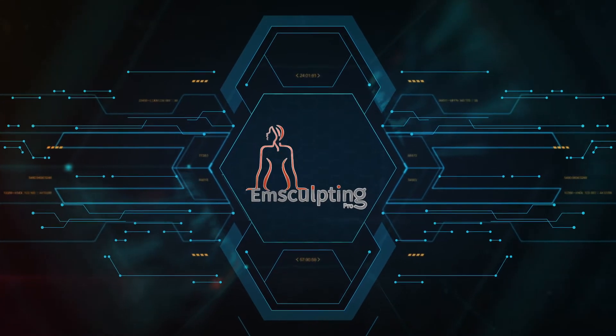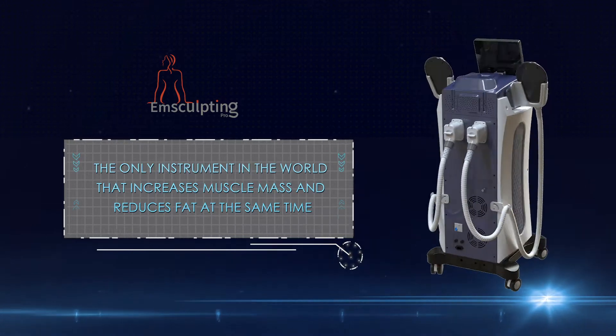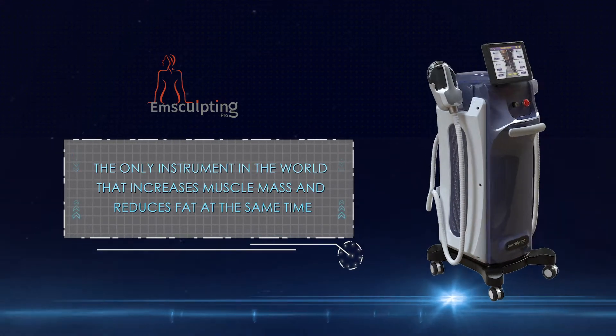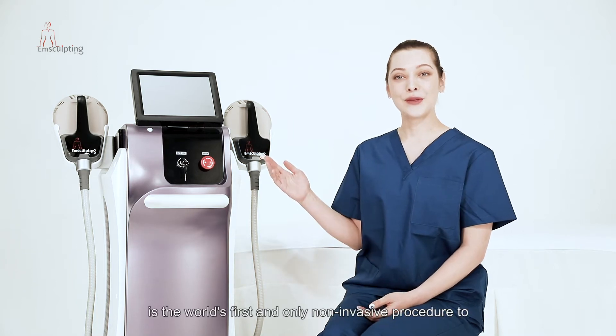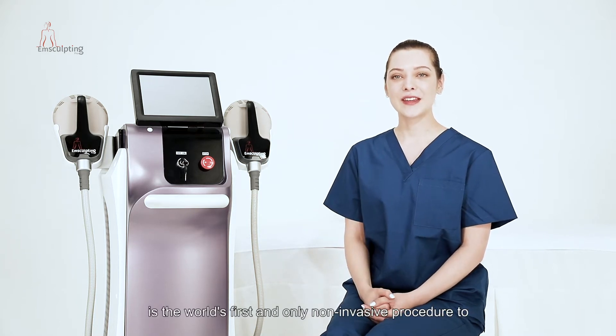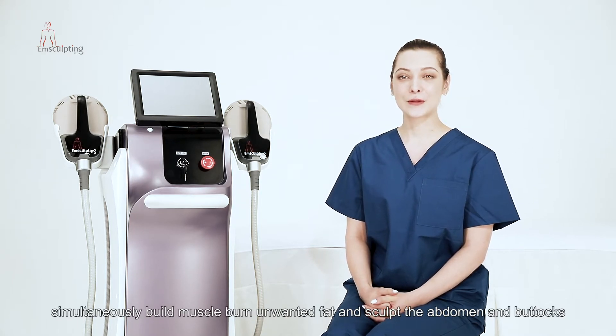M-Sculpting Pro — the only instrument that increases muscle and reduces fat at the same time. M-Sculpting Pro is the world's first and only non-invasive procedure to simultaneously build the muscle, burn unwanted fat, and sculpt the abdomen and buttocks.